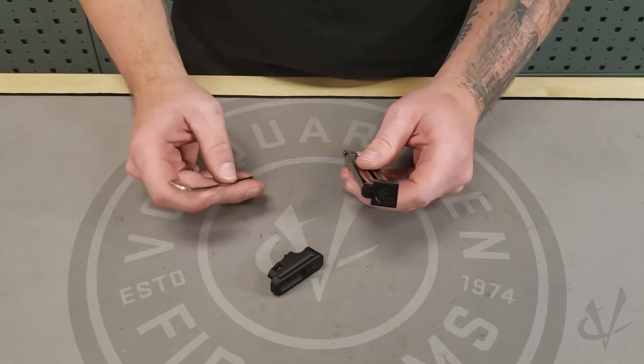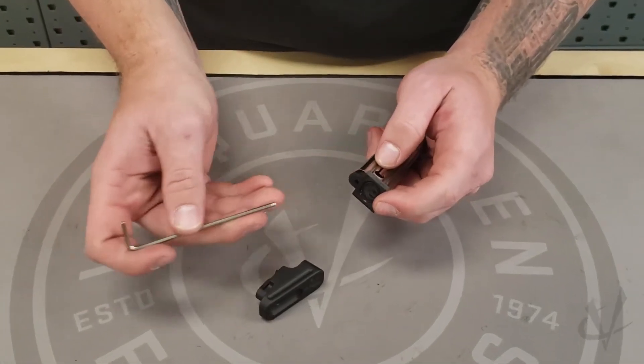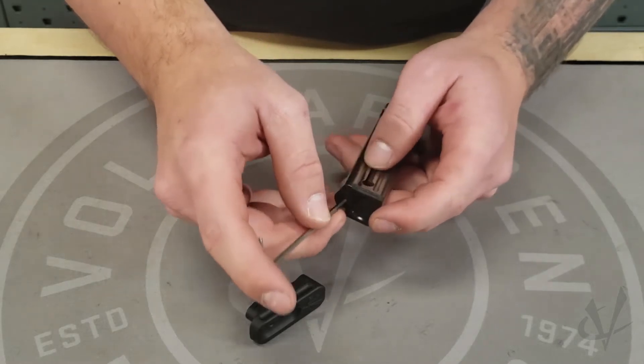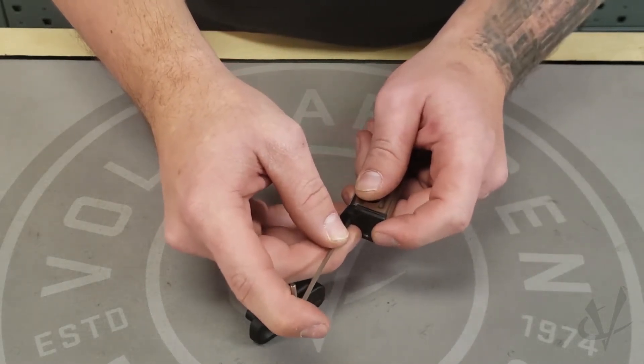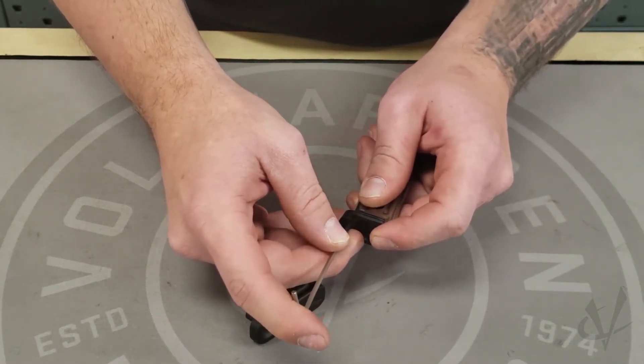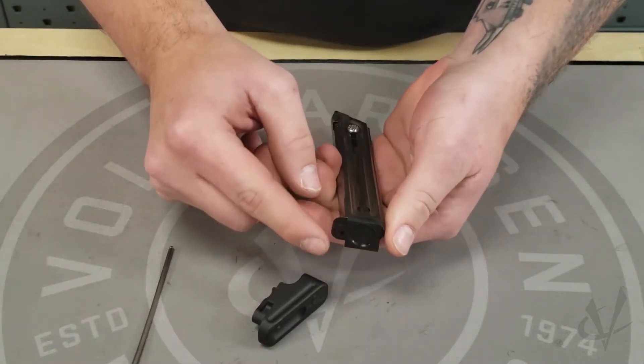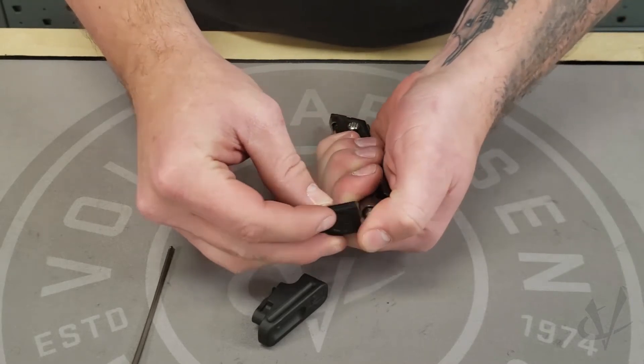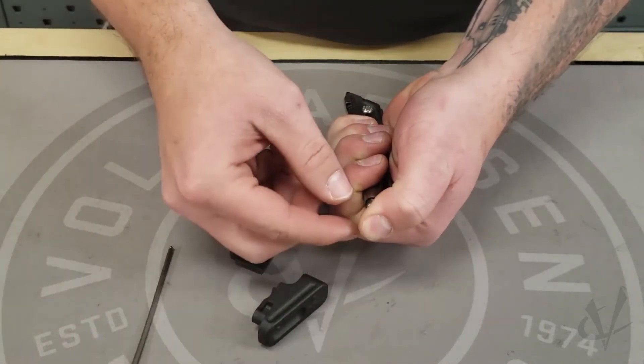First we're going to start by taking off the factory base pad. You're going to want to insert the Allen wrench or punch into the hole right here, compress the magazine spring, and slowly push off the base pad. I usually go until I hear it click and then I cover it with my thumb so the magazine spring doesn't go flying across the room.